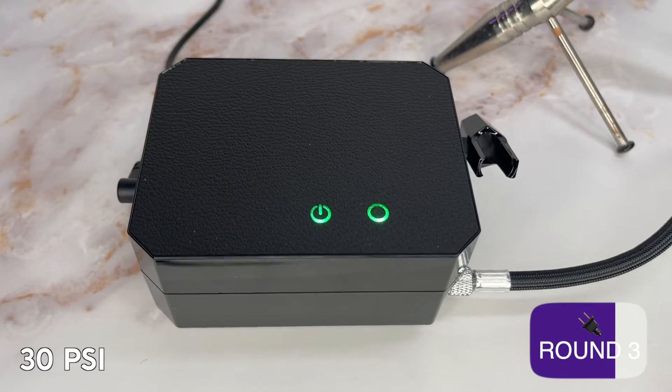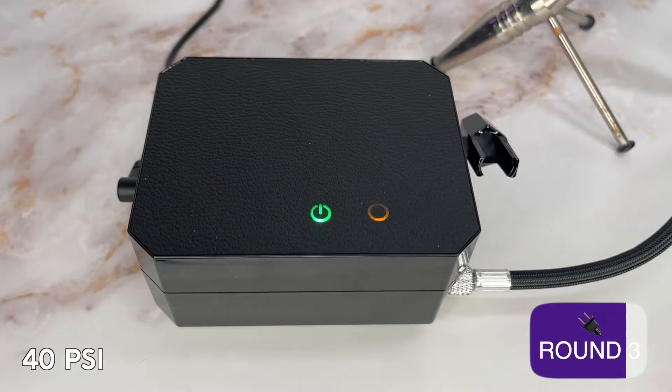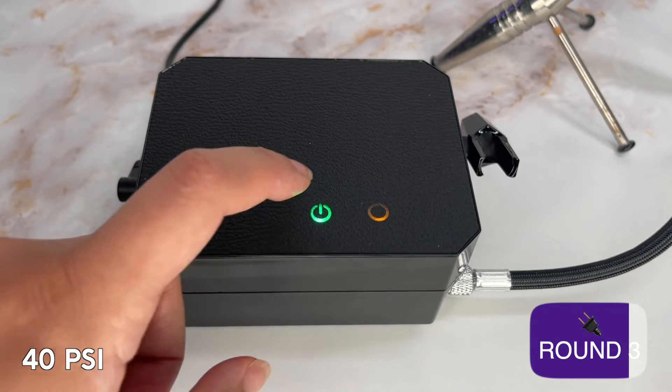It has three pressure levels, each indicated by color codes, which is a nice detail. However, there are no auto stops, so it does continually run. I have found that this will wear out your compressors a lot faster over an extended period of time.